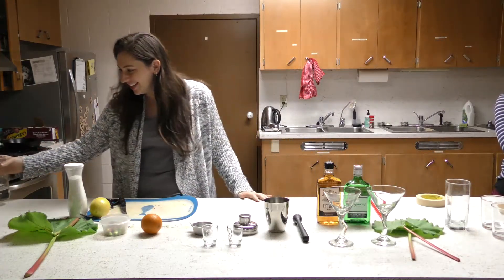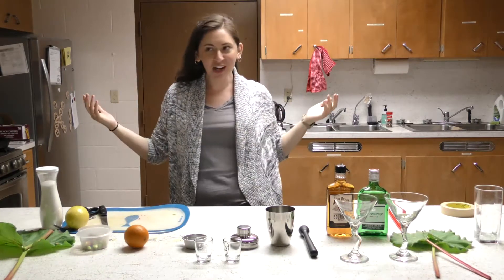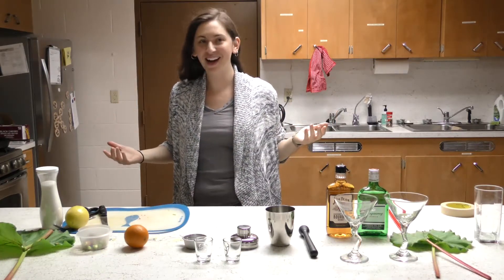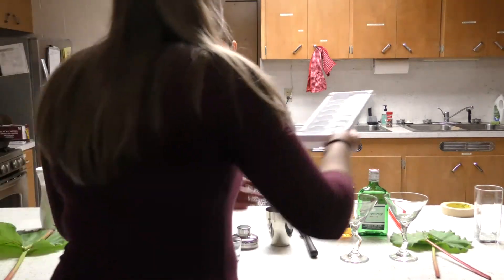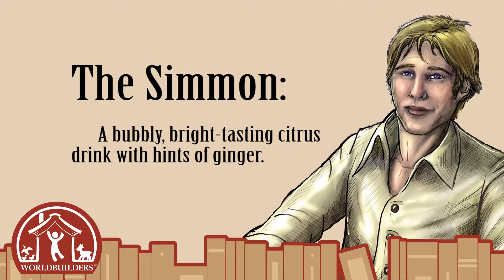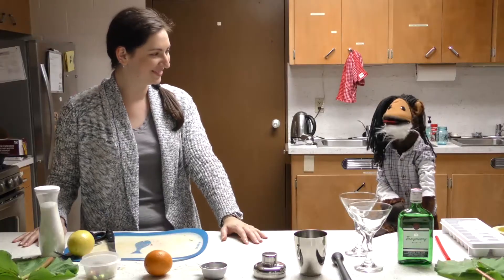Oh my god, everything's labeled! We've got a muddler — what kind of pros are we? We didn't even know what that was. For real, you had to Google it. And it's already measured and stuff. This is the Simon, okay.